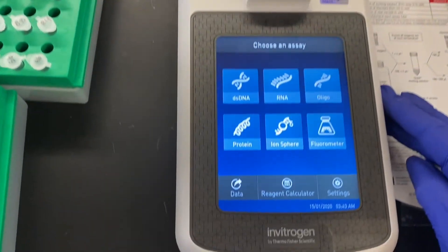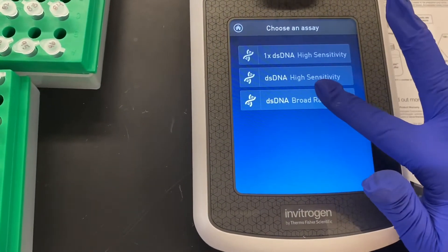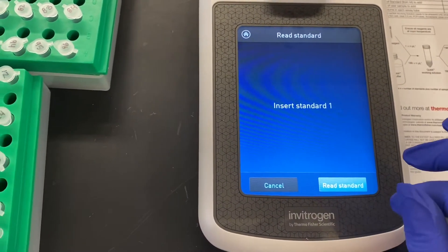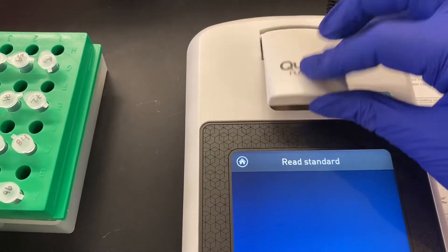Since we are using the broad range double-stranded DNA kit, we'll select the dsDNA option and then dsDNA broad range. It'll prompt you to either read a sample or new standards. Each time you're running a Qubit, especially with a new working solution, you always want to read in new standards.